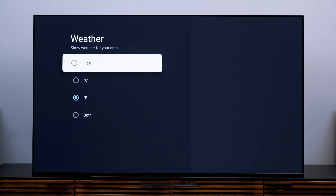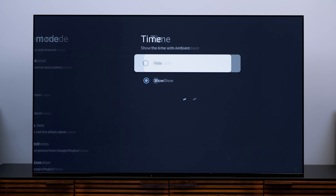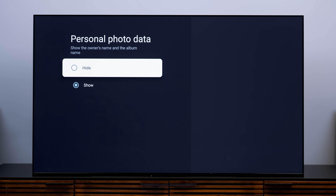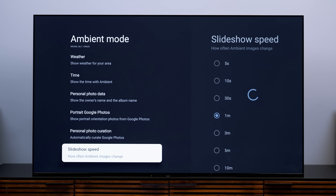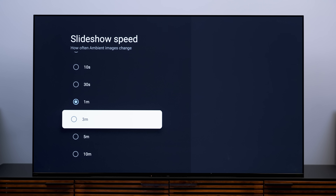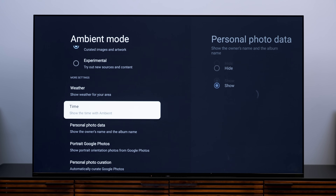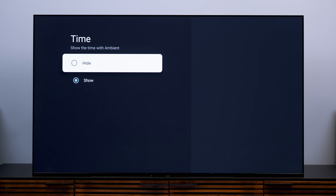We can keep customizing the screensaver by scrolling down further. We can choose whether to display the temperature — and if so, Fahrenheit, Celsius, or both. We can show or hide the time and customize the clock, show or hide personal photo data, include or exclude portrait-orientation photos, and change the slideshow speed so it lingers longer or shorter on each photo — I'm going with three minutes instead of one. If you want a clean look, I'd suggest disabling the time, temperature, and photo information so you just get a pretty image on screen.